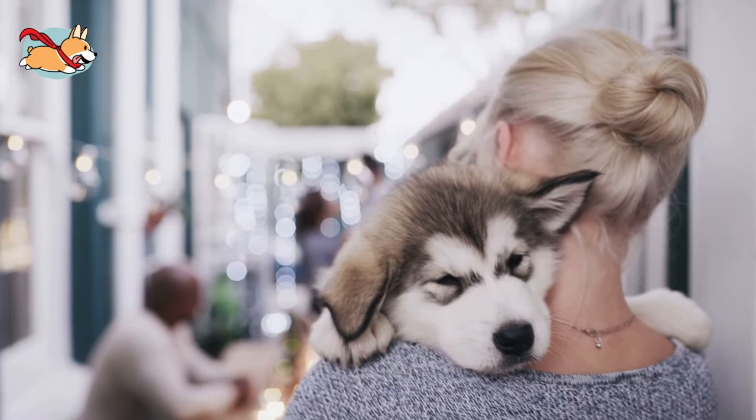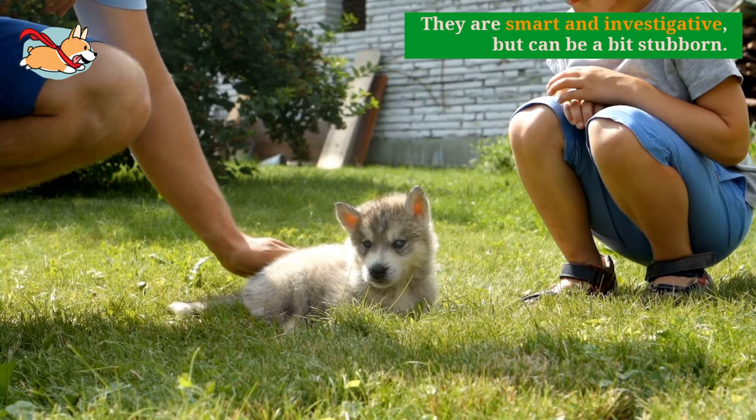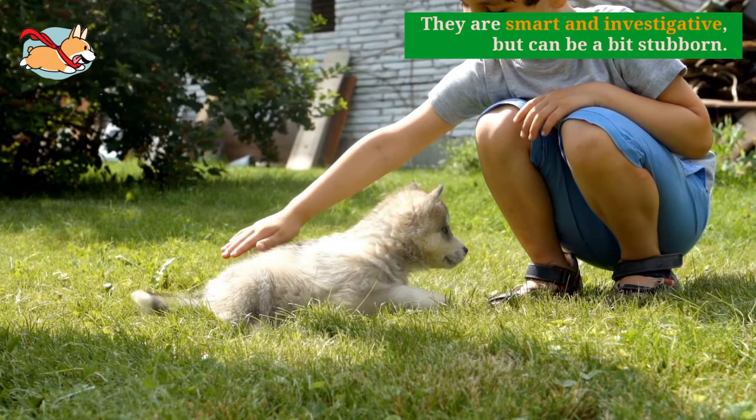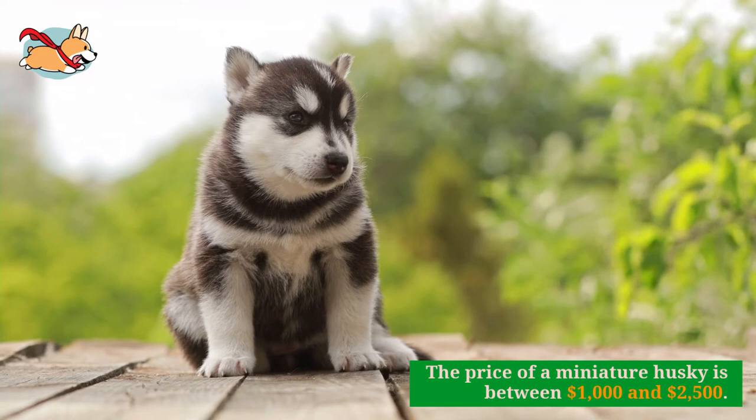Huskies are loyal, mischievous, and outgoing. Their popularity and personality is sure to carry on to the miniature version. They are typically described as a dramatic dog and use their voice whenever possible. Mini Huskies are smart and investigative, but can be a bit stubborn. They are driven and like to do things their way. Leaving these mischief makers unattended for long periods of time is not the best idea.